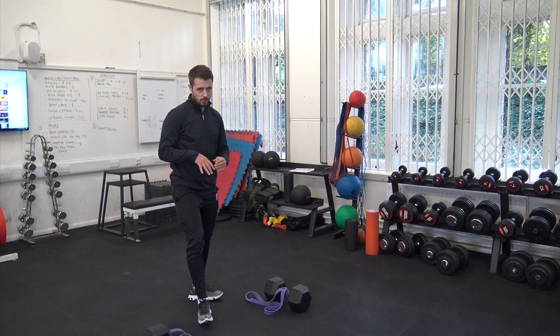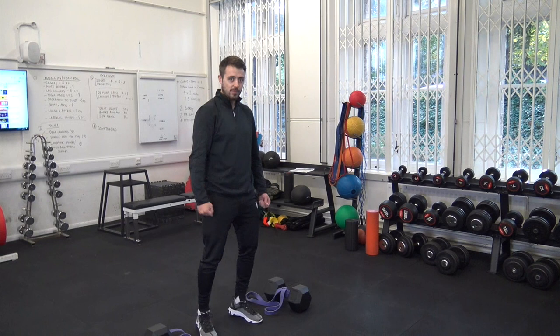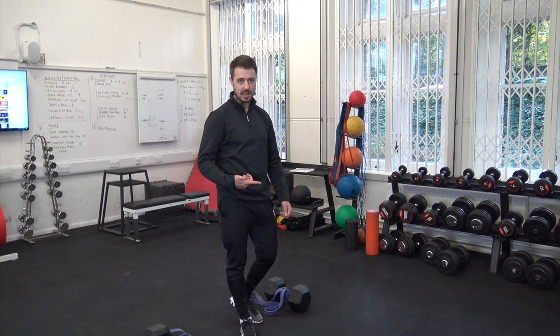On that first jump it wasn't particularly hard for me to drive up, so that's why I'm saying the bands were a little bit slack. But as I'm getting to the top, the band is rebounding, pulling me back down at a faster rate — this is where the accentuation comes in with these jumps.